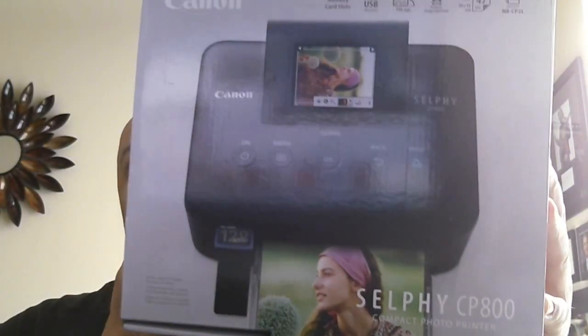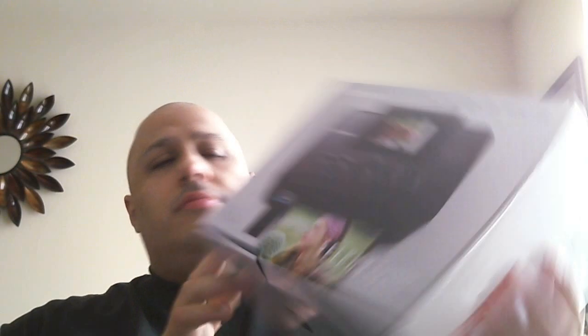Especially if you send out a lot of TTMs and print a lot of photos, this is the best way to go. Last week I did buy a Canon Selphy CP800. There are many printers out there, but I find this the best for the value. It was $99.99 at Best Buy — so basically $100. There's also HP and other options, but this one has a lot of good reviews and I've had no problems with it so far.